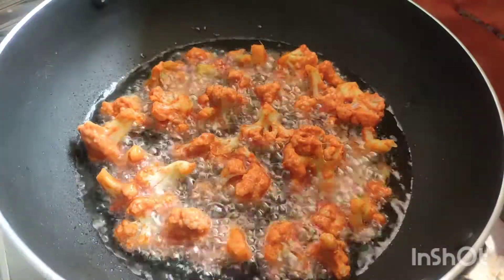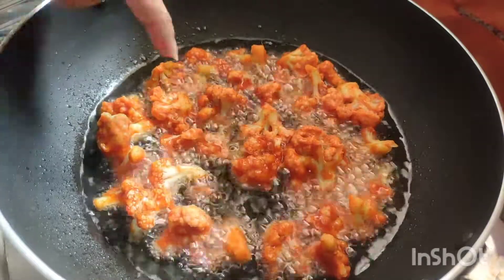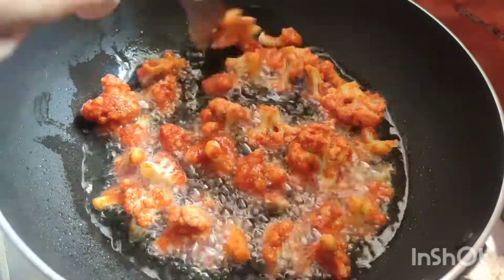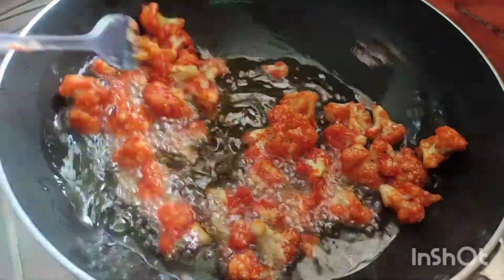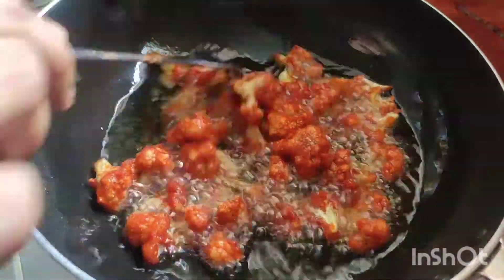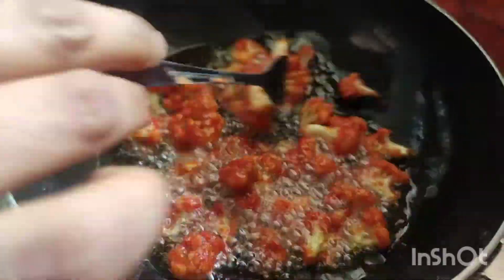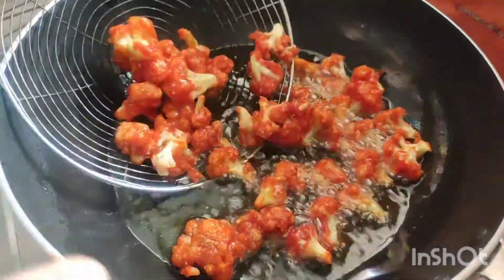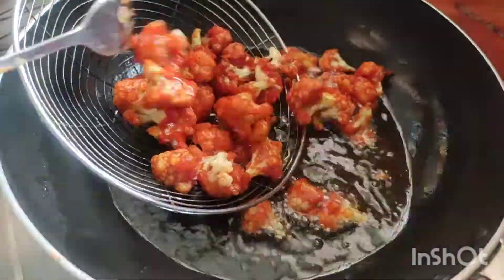We will cook the cauliflower in a minute. We will cook the cauliflower in the middle of the pan on medium flame. Let's check the gobi and fry it.